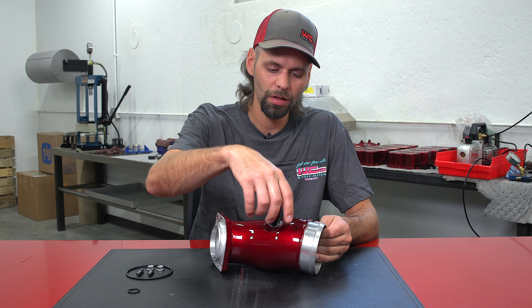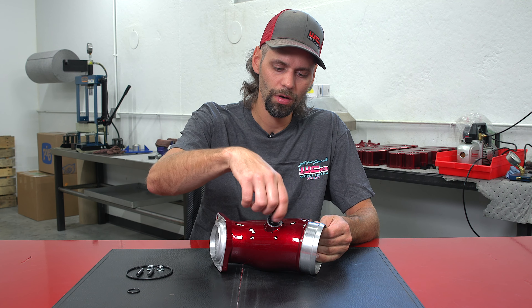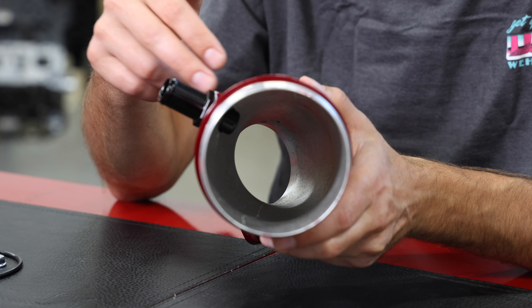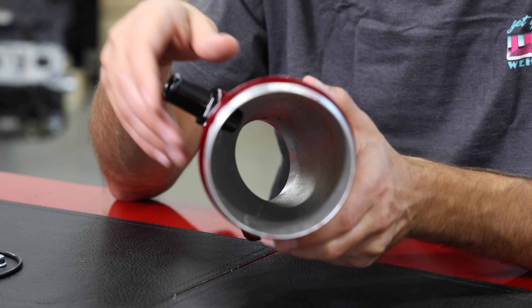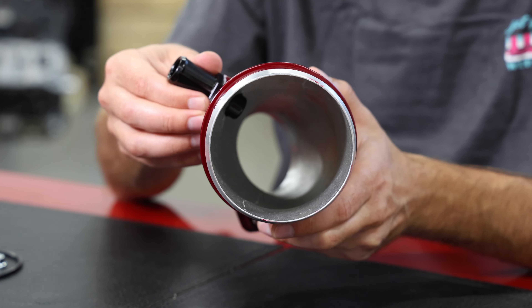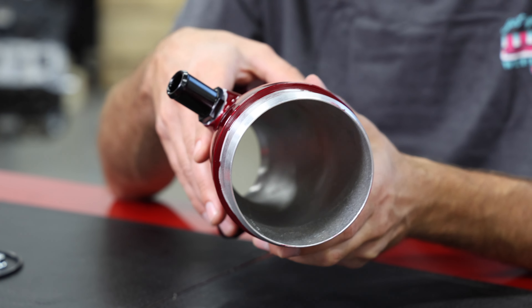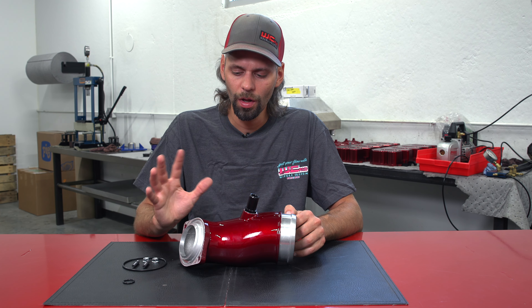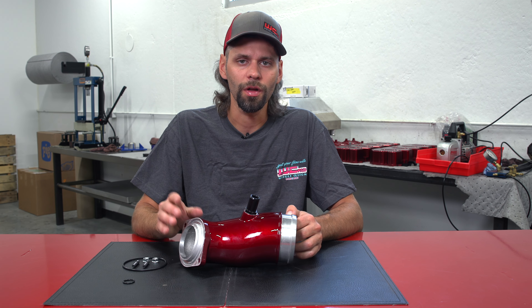On the bottom of our PCV bung, you'll notice that it is actually extended into the airflow tract of the horn, which mimics the factory operation to help create a venturi past that PCV port. This helps draw the crankcase gas from the factory PCV system, just as it would with a factory-style intake horn.